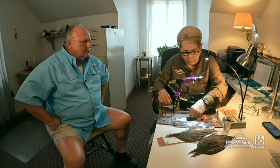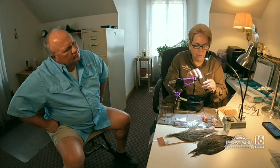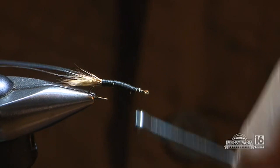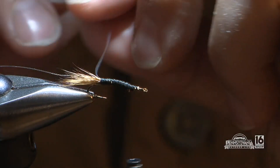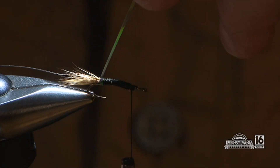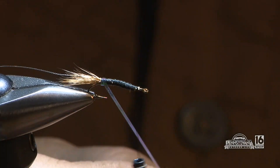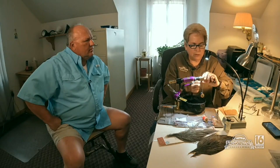Then we take pearl tinsel and tie that in. Running the thread forward gives a nice smooth underbody. Now when wrapping, you really have to keep tension — that's another mistake starting tiers make. If you leave any slack, you're going to lose the material and everything will come undone.